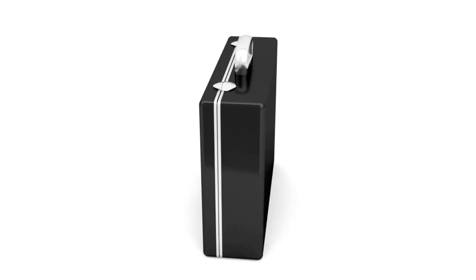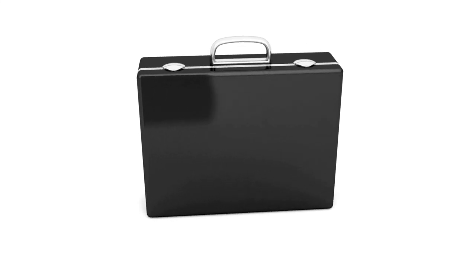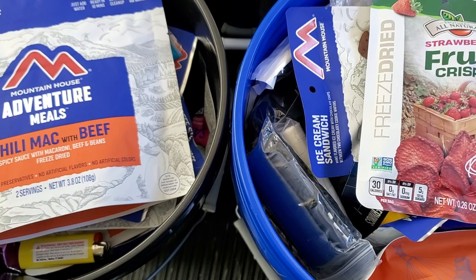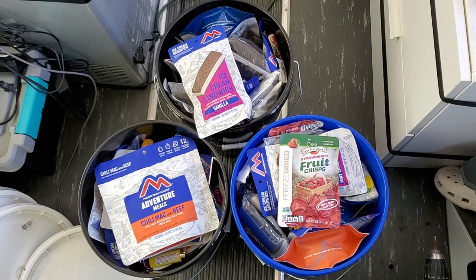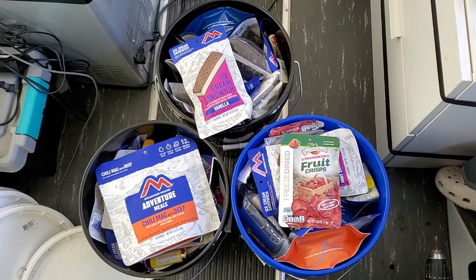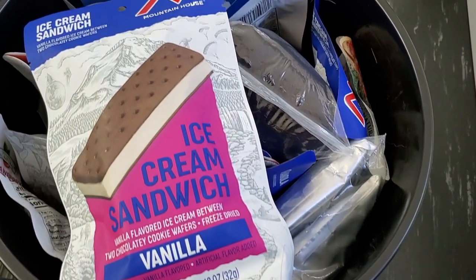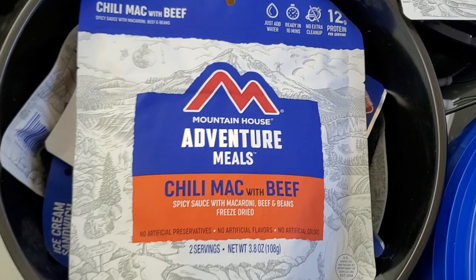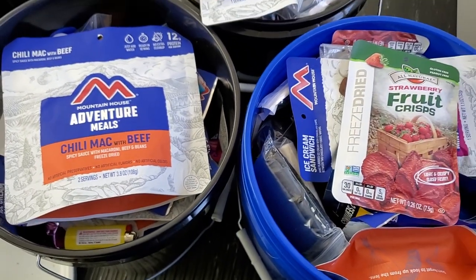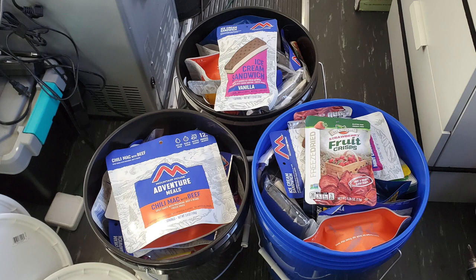You can spend a significant amount of money to get a hardcore Pelican case or another case specifically for your caches. I personally opted for the less expensive version and chose to use buckets. These are regular buckets from Home Depot — not very expensive, but very sturdy, and also air and water tight, which is very important if you don't want your items to rust, break, or just be lost altogether.